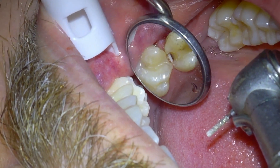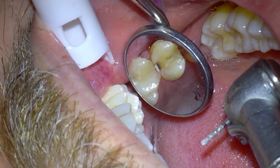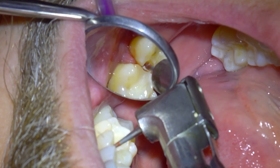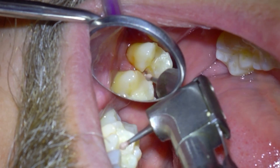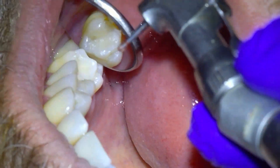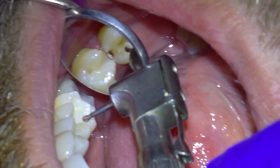Now that we've uncovered the decay on number 13, we'll switch from the high speed drill to a slow speed drill. We do this because the high speed handpiece is better and faster for drilling on solid teeth, while the slow speed handpiece is better for mainly removing tooth decay.